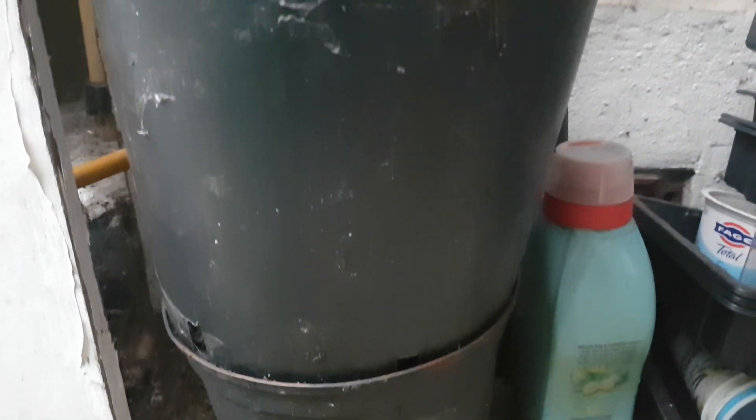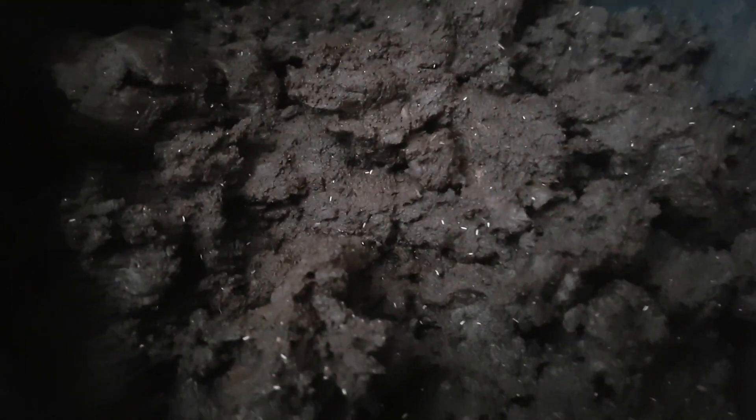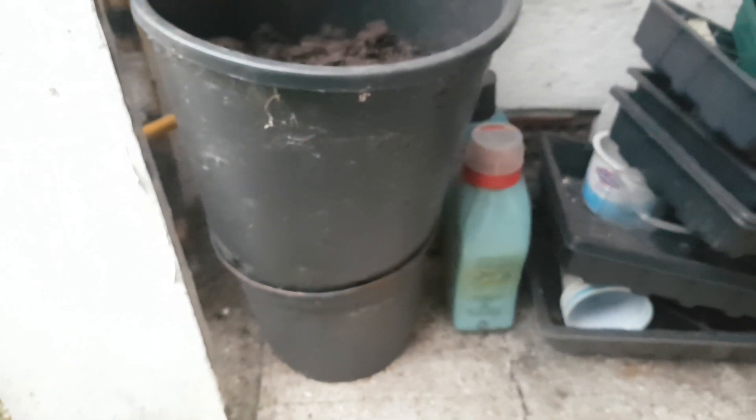I got two container loads of vermicompost, but you can see it was extremely wet, very muddy. All I've done with this — it would be very difficult to sift, it's far too wet. It would just simply ball up. So all I've done is basically left it here.